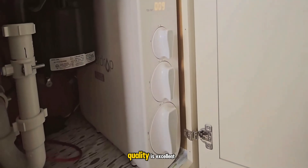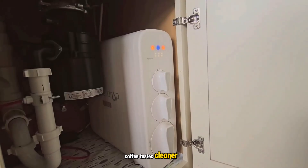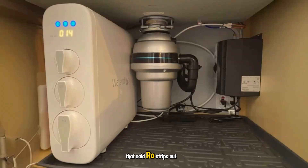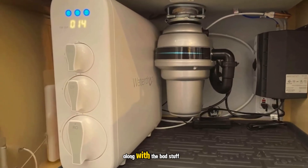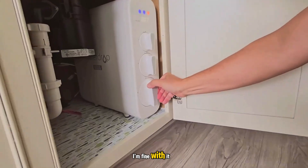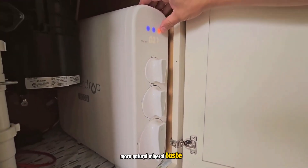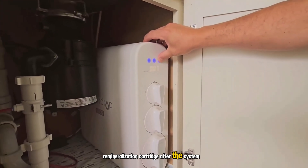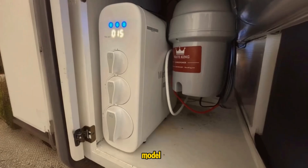In my opinion, the water quality is excellent. Coffee tastes cleaner, tea is brighter, and there's no trace of chlorine. That said, RO strips out beneficial minerals along with the bad stuff, so some people say the taste is a bit flat. I'm fine with it, but if you want a more natural mineral taste or a bit more alkalinity, you can add a small remineralization cartridge after the system or use mineral drops — that's not included with this model.